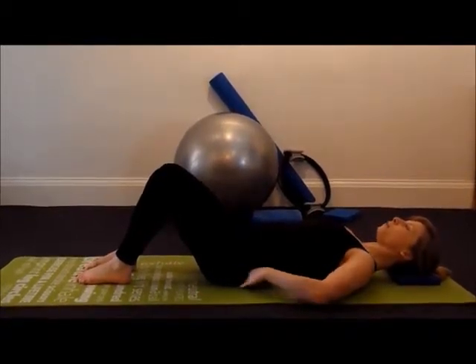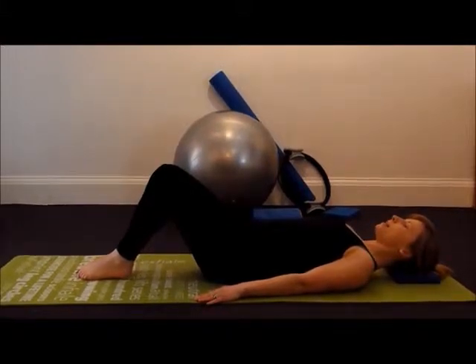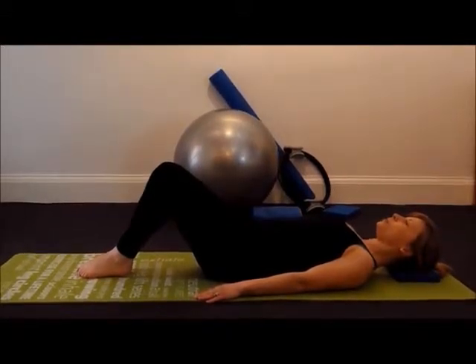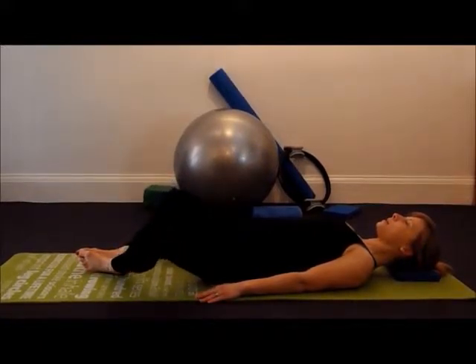Keeping your tailbone on the ground, bring your knees and feet together. Take a deep breath in, and as you breathe out, bring the soles of your feet together and let your knees gently open out to the sides.